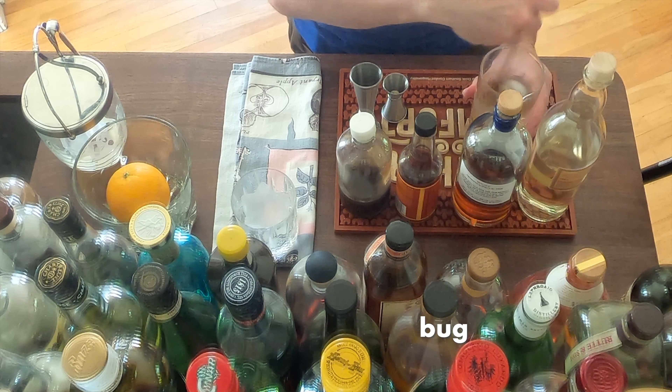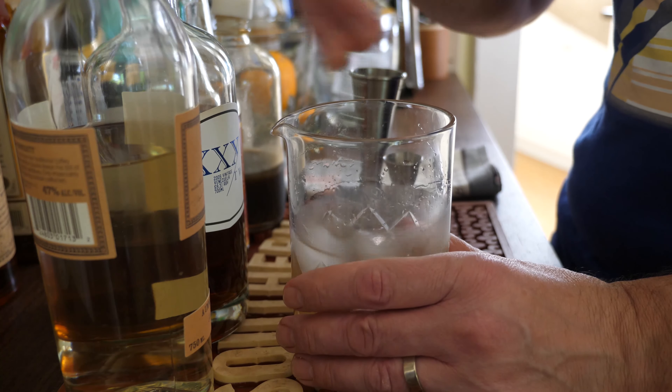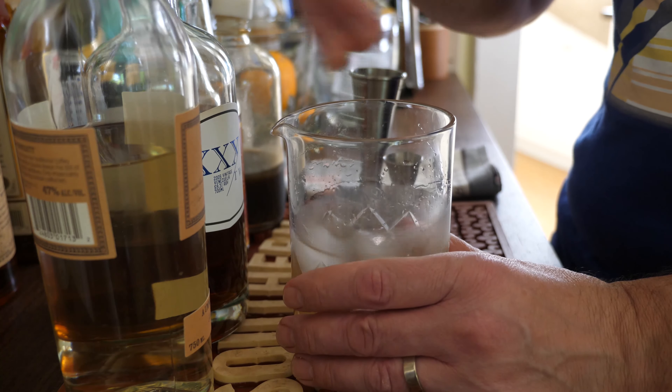We're going to get two very fancy rums. This one's a little funky — Probitas — it's pretty high proof. And this one is extra fancy, XXX Two Venezuelan. It is like 120 proof, so we're just going to put a little dab of this.